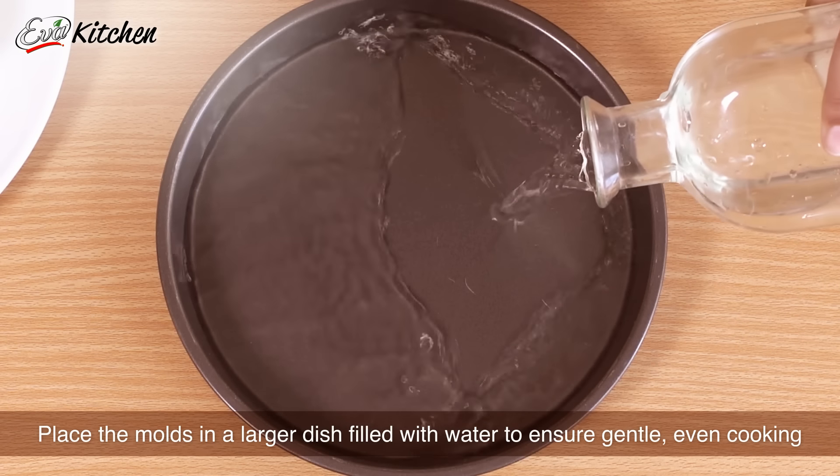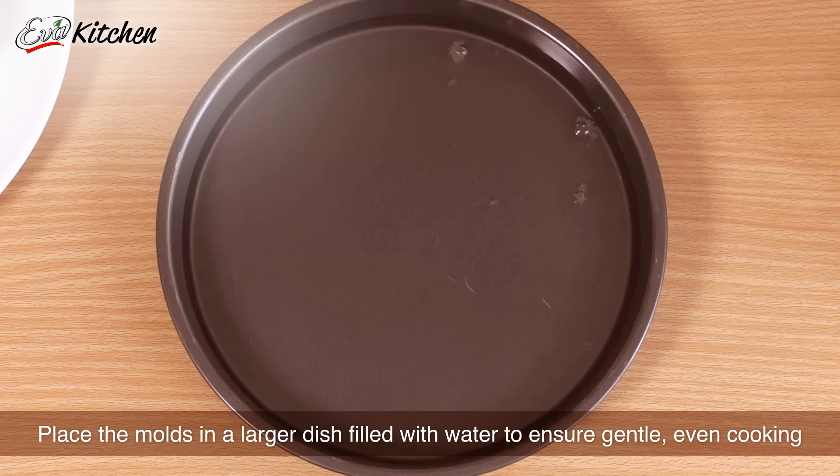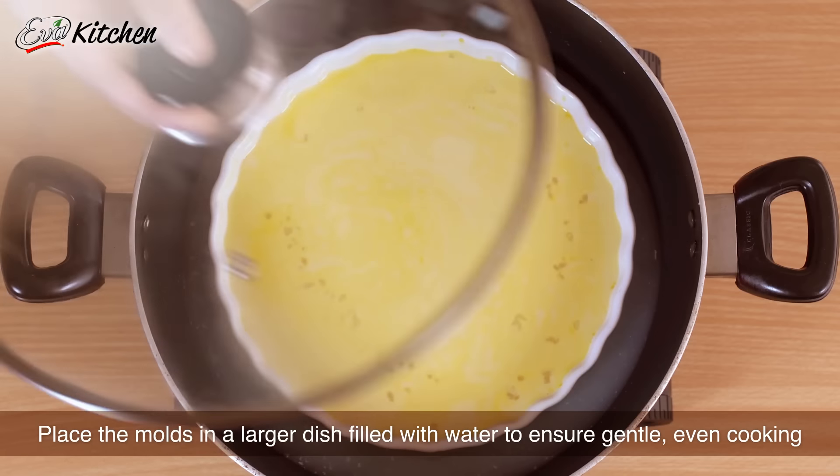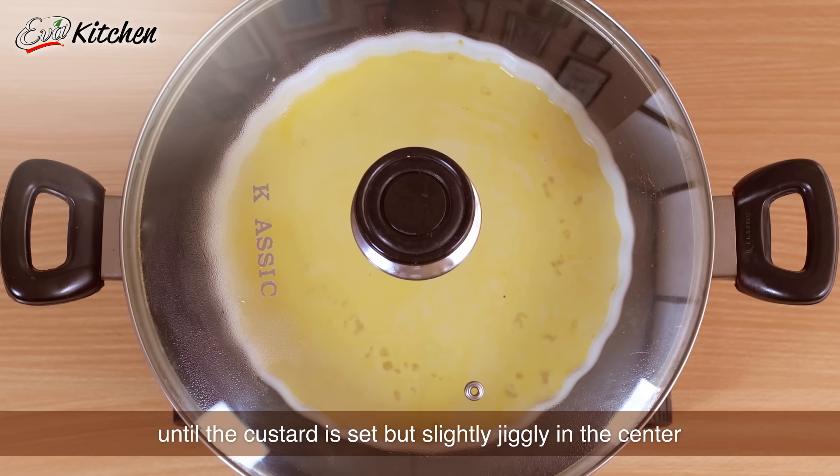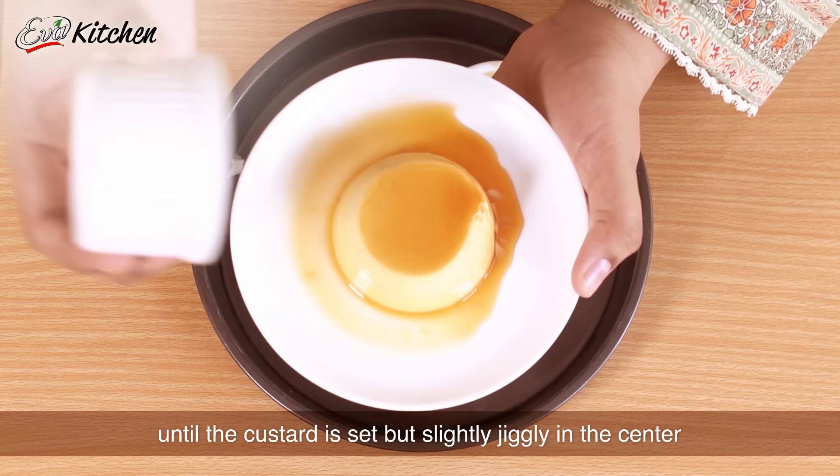Place the molds in a larger dish filled with water to ensure gentle, even cooking. Bake for 35-40 minutes at 200 degrees centigrade until the custard is set but slightly jiggly in the center.